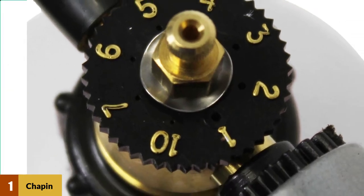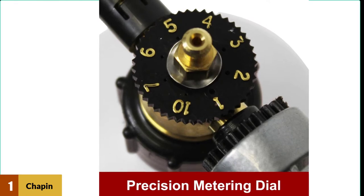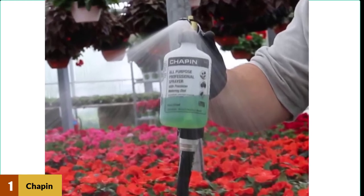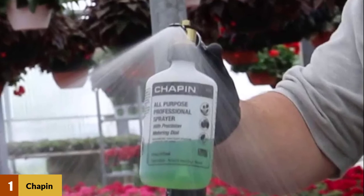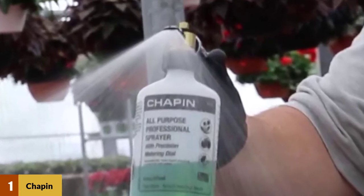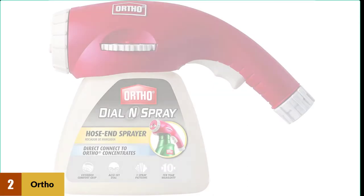Backflow should also never worry you since it has an anti-siphon feature built in to prevent this, and also a filter to keep debris out. For reaching higher spots like tree branches, this sprayer comes with a removable deflector, and with an average pressure of around 40 PSI you can get up to 28 feet of spraying reach.